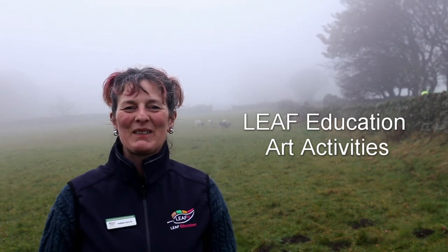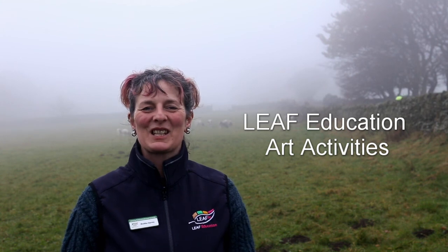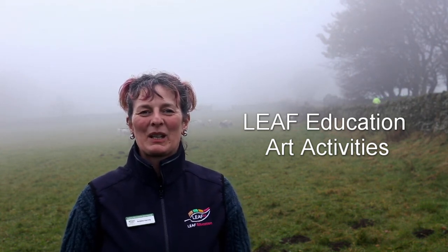Hi, I'm Bobbie from Leaf Education. Welcome to number three in our series of art activities inspired by farming and the countryside. This week we're going to be working with hay.